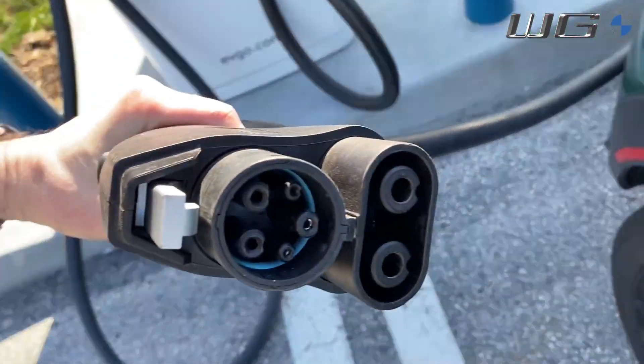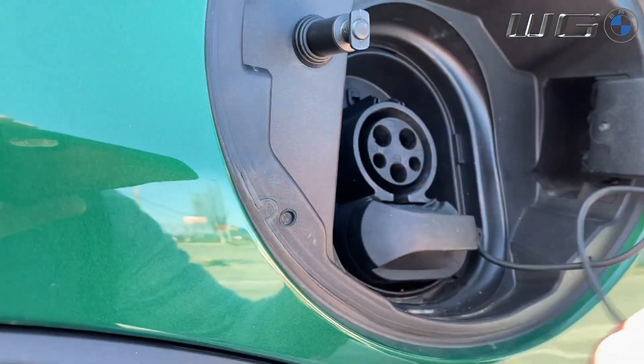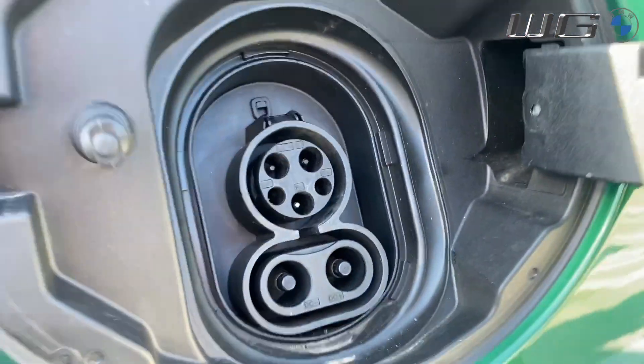The CCS connector combines the typical J1772 plug with the DC fast charger pins underneath. When you plug into that lower section of the vehicle's charge port, it connects both the AC and DC charging contacts together in one plug.